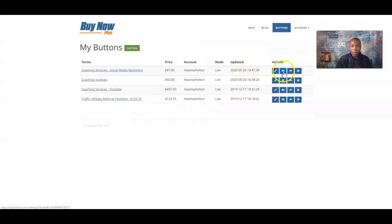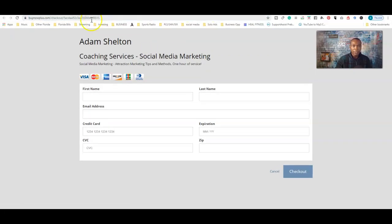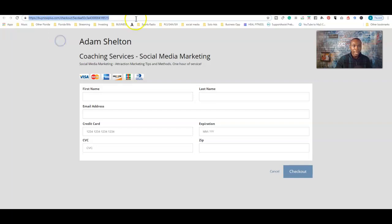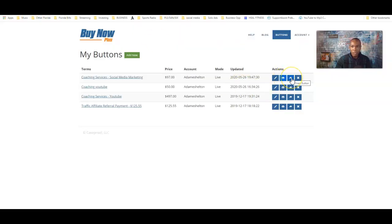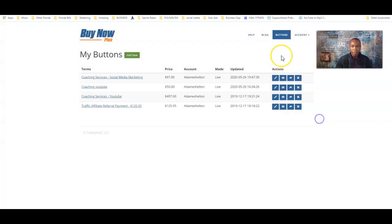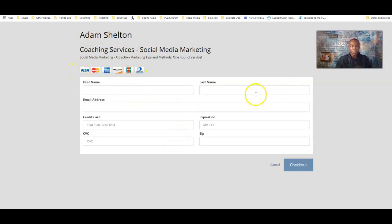One more thing I want to show you — where the link is. The link is at the top here. That's the link right here. The link is also in the 'Share' button — it's a smaller link. You'll take that link, copy and paste it, and I'll paste it in another window — and check it out, it shows up right there. You copy and paste it, and you give that link to your customer or client.